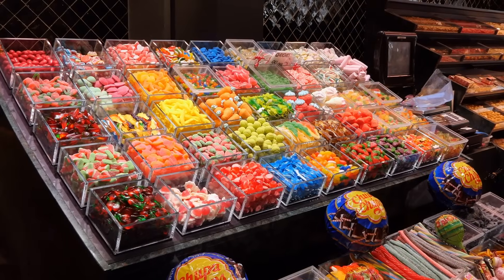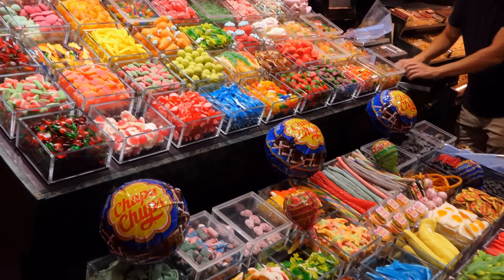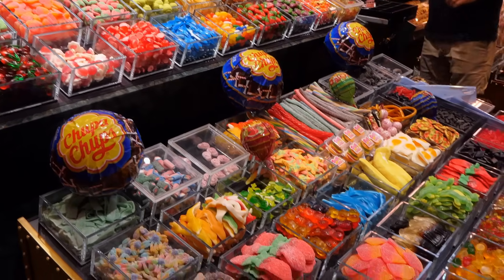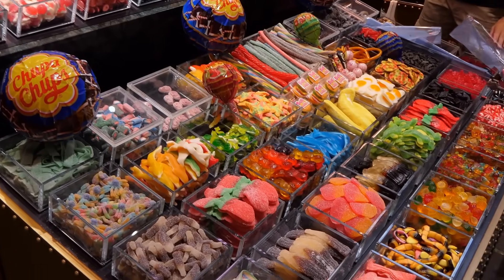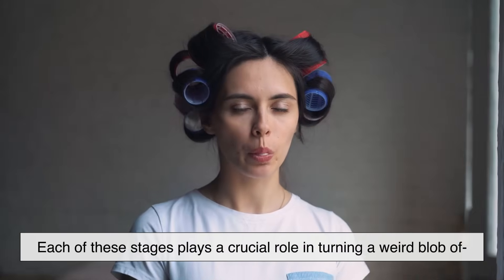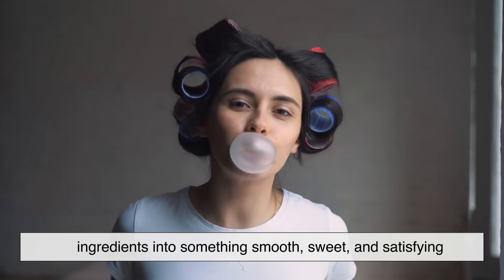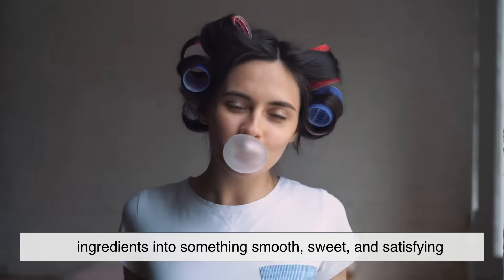We can split the gum-making process into five major steps: making the gum base, adding ingredients, mixing and refining, shaping the gum, and finally packaging. Each of these stages plays a crucial role in turning a weird blob of ingredients into something smooth, sweet, and satisfying.